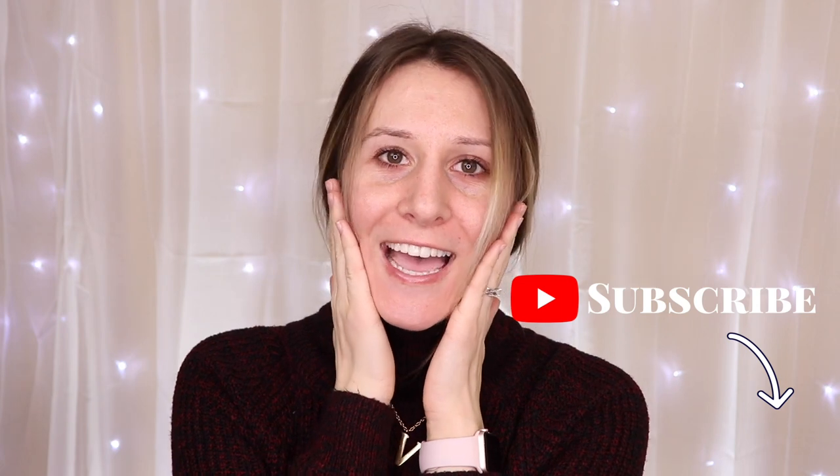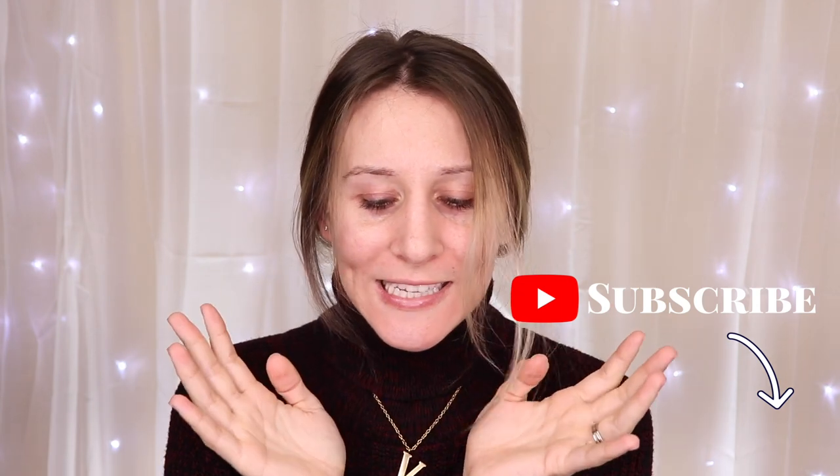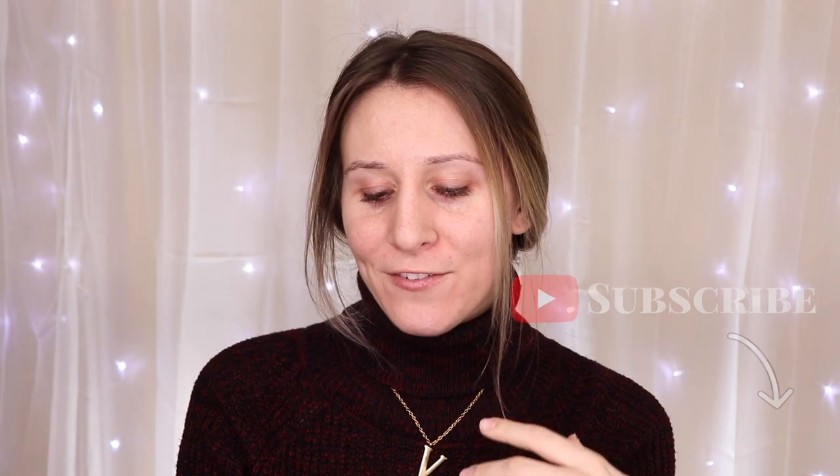Hey guys, welcome to today's video. It's Victoria. Today I am barefaced, as you can tell. We're going to test out something a little different. This is a hair removal tool. We're going to get very up close and personal. I've been dying to try this out and I went out and bought this after Christmas. I'm still so shocked that I wanted to come and do this with you guys.